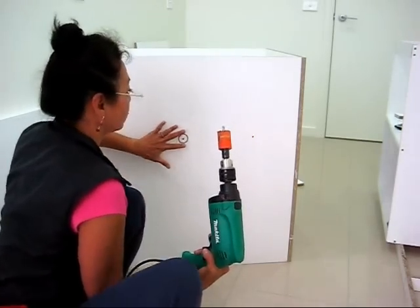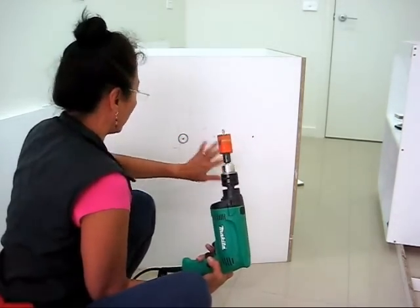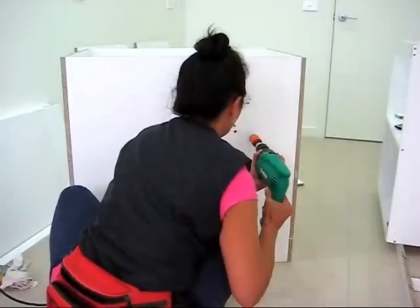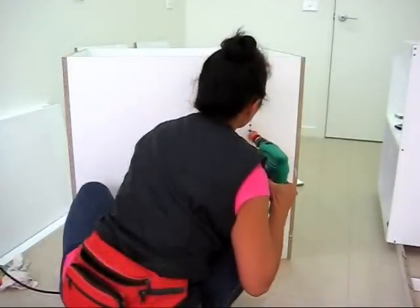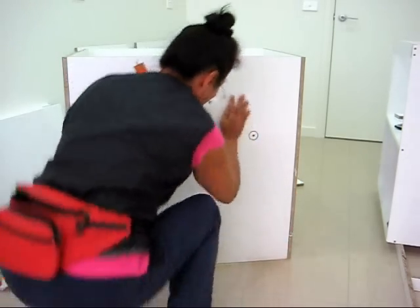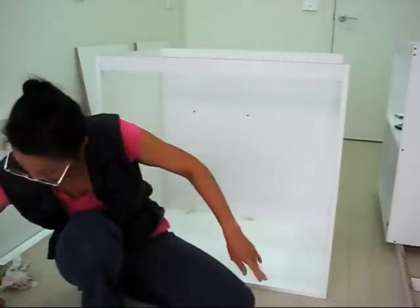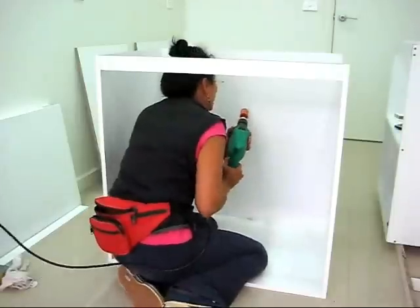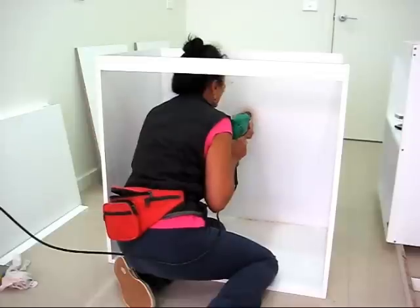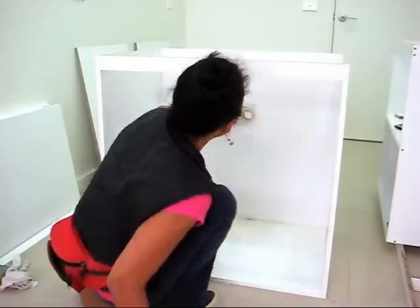I'm not drilling straight through — only halfway — so that way to avoid chipping. Even though this is the back part of my cabinet, it doesn't matter, I'm not going to see any chipping there. But I just prefer to do it this way so I don't have any chipping both ways. So I'm just halfway. Now I'm going to turn my cabinet around so you can see. And now I've got a nice clean cut. And I'll just do the next one.